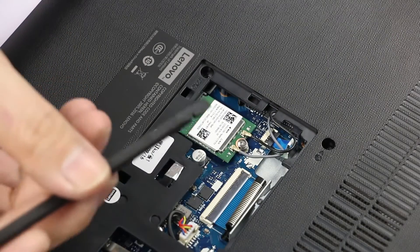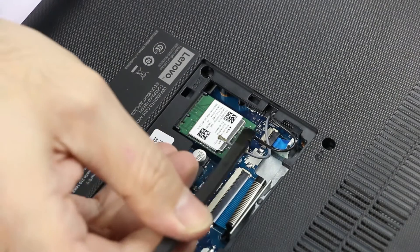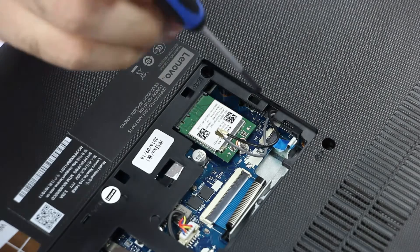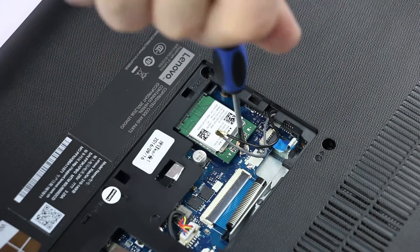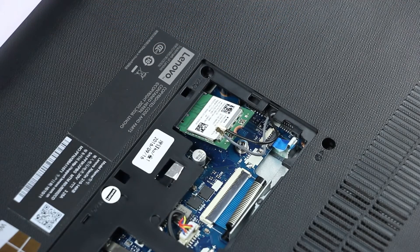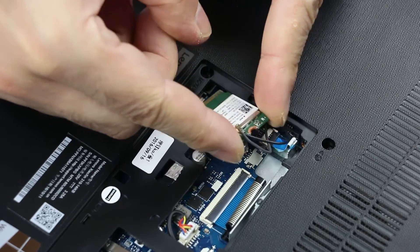Now using a non-metallic tool like a spudger, disconnect the antenna leads. Then remove one screw. And last, pull out the module and remove it.